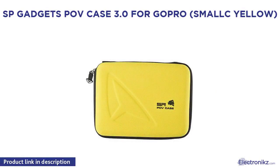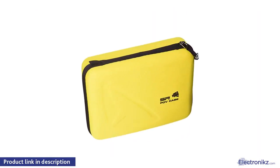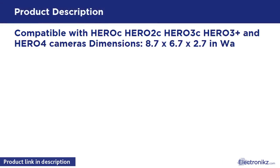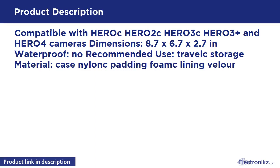SP Gadgets POVCASE 3.0 for GoPro. Compatible with HERO 2, HERO 3, HERO 3 Plus, and HERO 4 cameras. Dimensions: 8.7 x 6.7 x 2.7 inches. Waterproof: No. Recommended use: Travel and storage. Material: Nylon. Padding: Foam lining with Valor lining.